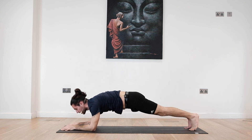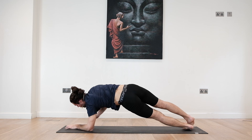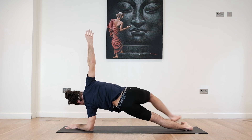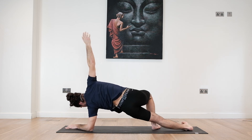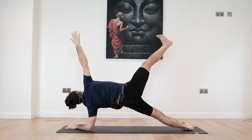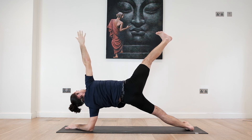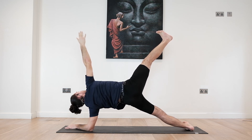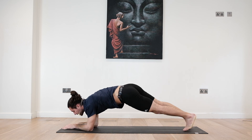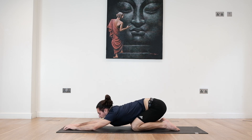Come through center. Deep breath in, exhale. Let's switch. Left hand goes in. Outer edge of the left foot comes down. We try to lift the hips high. If this feels too much, you can always have your right foot grounded so you can lift a little easier. Otherwise you can also bring the right leg up. Four, three — hips higher on every inhale. Two, one. Slowly come to center. Take a deep inhale, exhale. Bring the knees onto the floor.